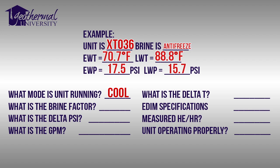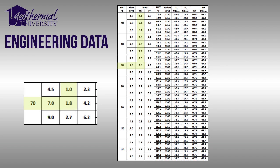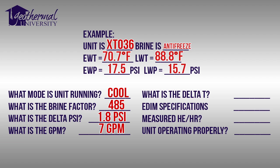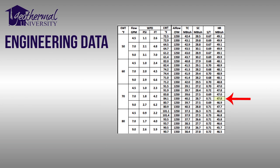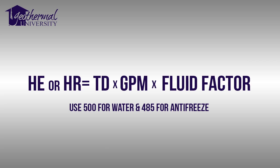What is the brine factor? We have an antifreeze solution, so our brine factor is 485. What is the delta PSI? Our entering water pressure of 17.5 minus our leaving water pressure of 15.7 gives us a pressure differential of 1.8. According to our specifications, that gives us a flow rate of 7 gallons per minute. What is the delta T? Our entering water temperature of 70.7 minus our leaving water temperature of 88.8 gives us a delta T of 18.1 degrees Fahrenheit.